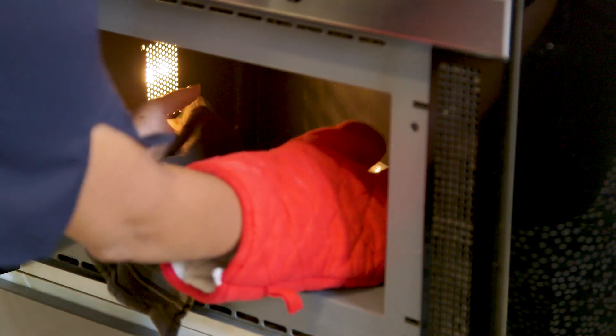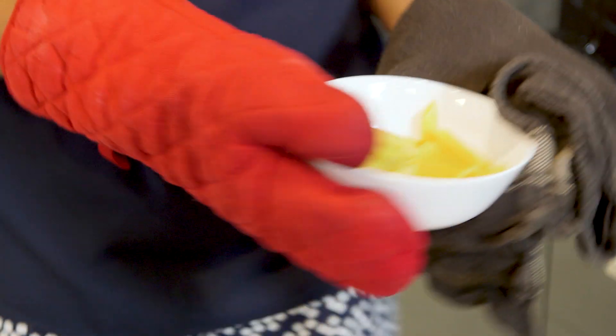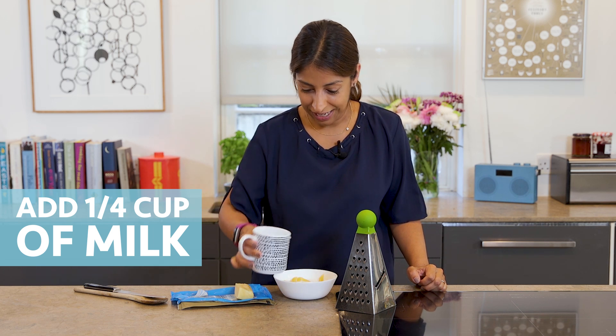Pop it out, be careful it's going to be hot, and then you can take it back to the bench ready to get some milk and cheese on it. You're going to need about a quarter of a cup of milk, just pour that straight in.